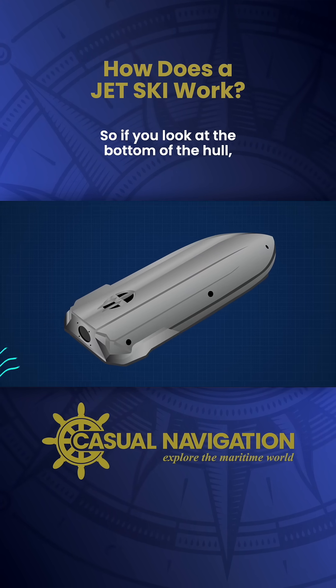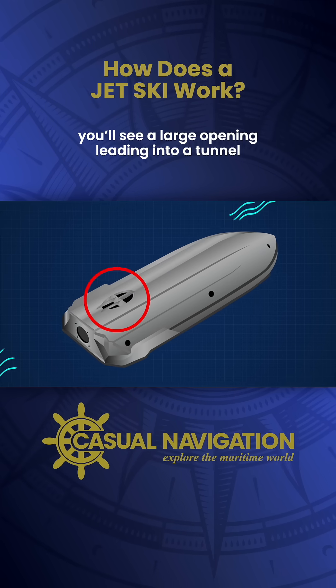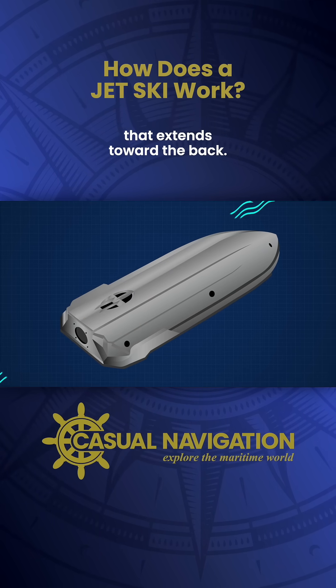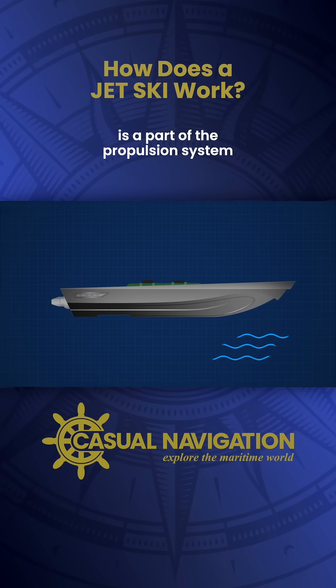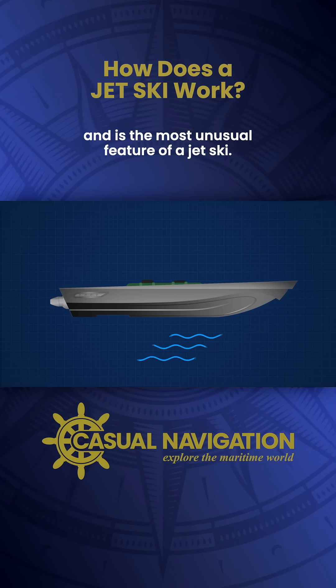If you look at the bottom of the hull, you'll see a large opening leading to a tunnel that extends toward the back. This tunnel is called the suction duct. It's part of the propulsion system, and it's the most unusual feature of a jet ski.